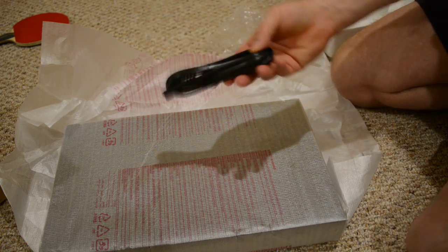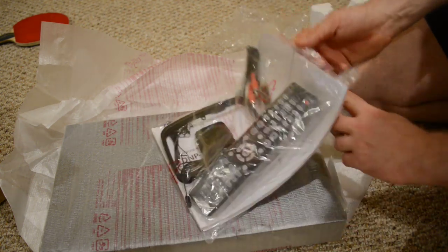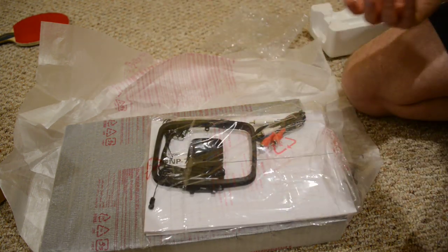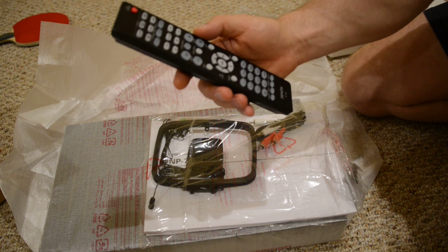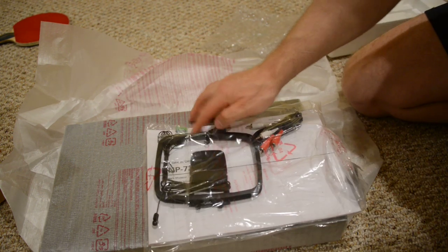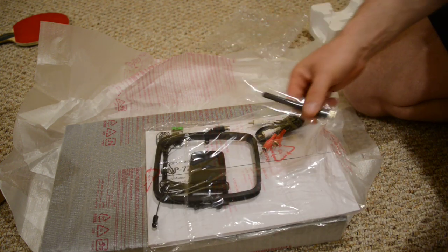So you have a power cable, as you can see here. You have your remote, which is actually very nice — it's quite large for those of us who have big fingers. I don't know if it's backlit but I guess I'll find out later. It comes with an FM antenna, batteries, a cheap RCA cable, and of course a Wi-Fi antenna.